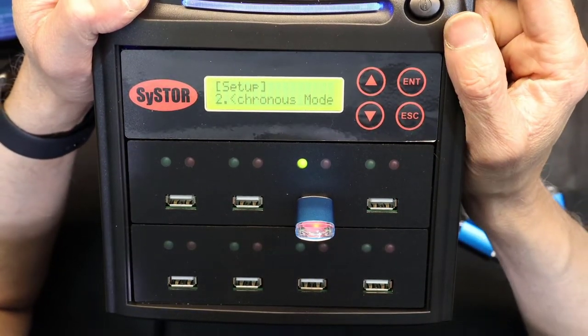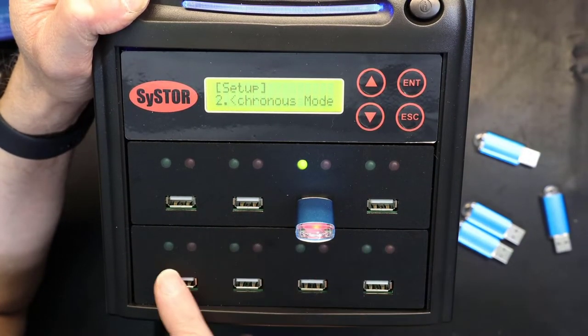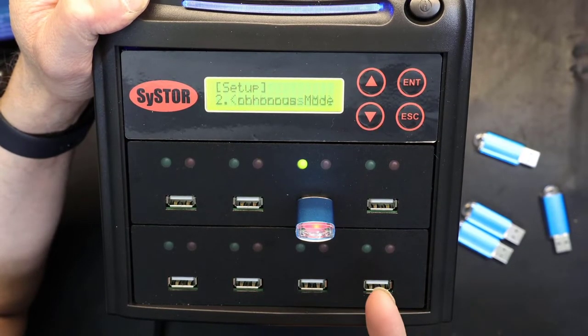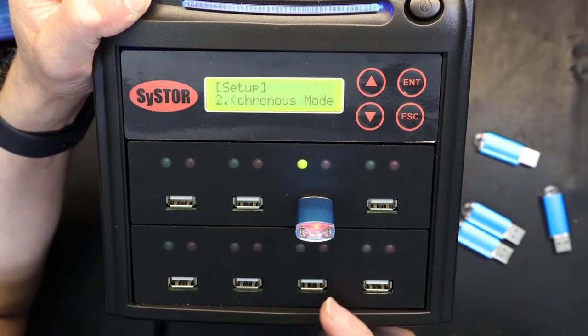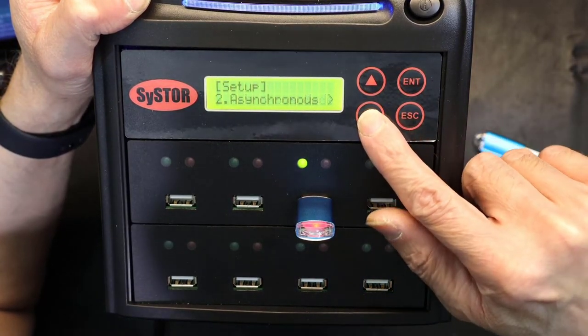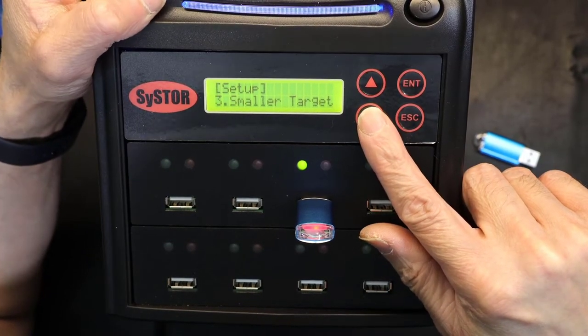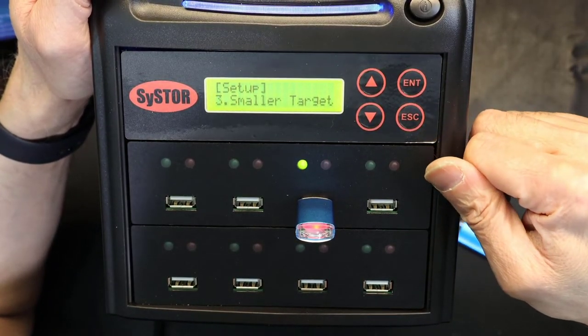Asynchronous mode: normally copies happen simultaneously to all destinations at the same time — that's synchronous. Asynchronous means not simultaneous. There's also an option for if the target is smaller — this resizes the partition to fit a smaller destination drive.